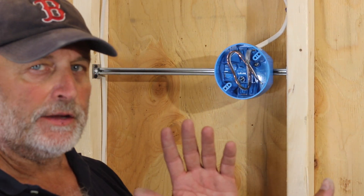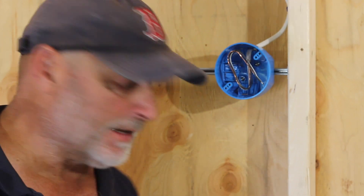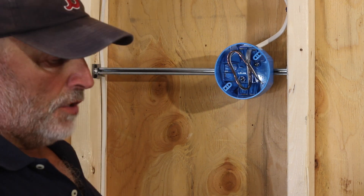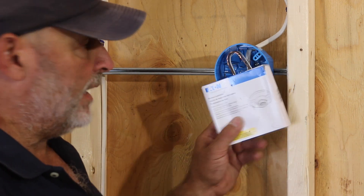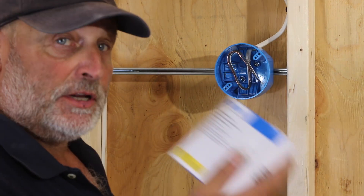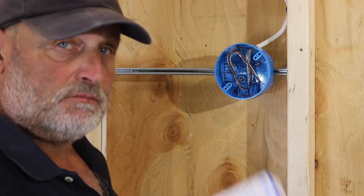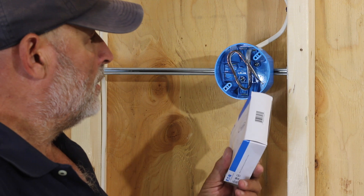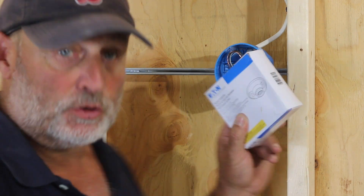That's how you do a rough wire install. Now that we have the rough wire installed, we'll pretend like it's been all drywalled. Let's make up the devices and I'll show you how that all goes together. The first thing we'll do is install our keyless receptacle — it's the most straightforward wiring device you can do for a light.